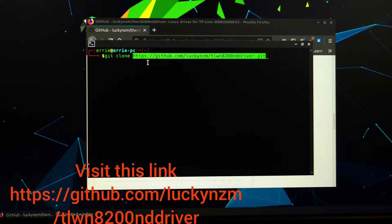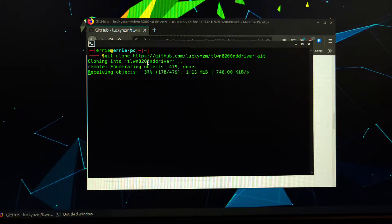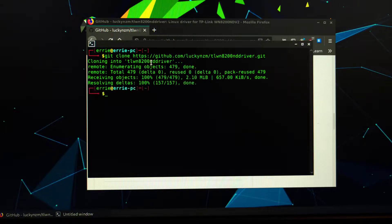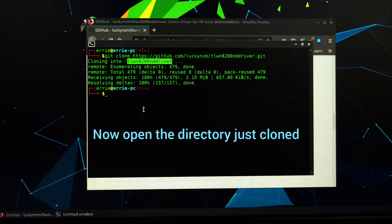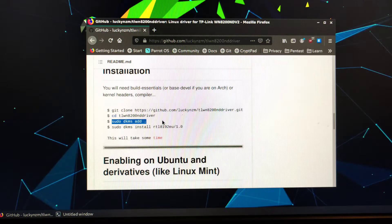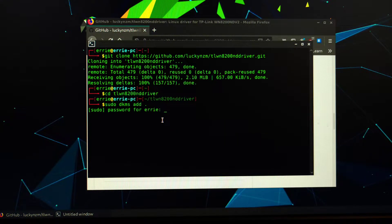Visit this link on GitHub, copy it, and clone the repository on your PC. After that, open the selected driver name and directory, and add DKMS using the following command.